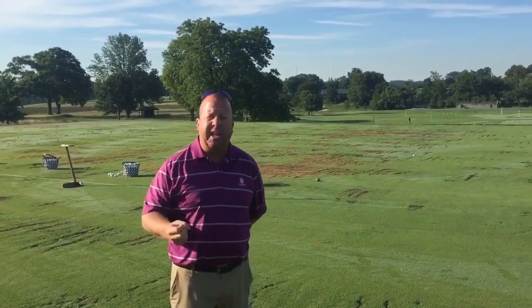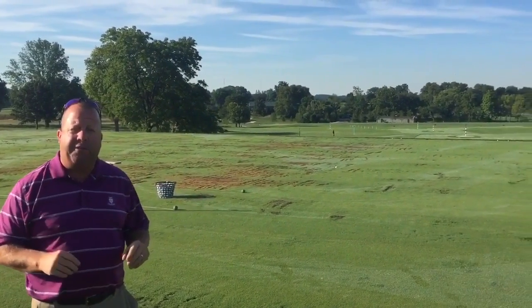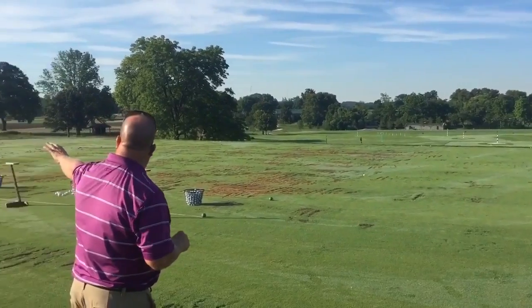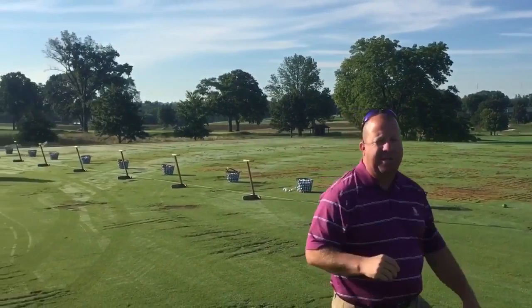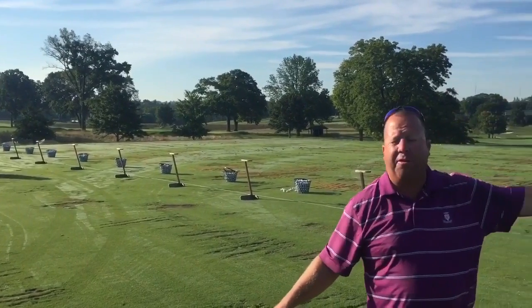On our upper range — as I said earlier in the video — we have a dual range that runs about 330 yards. We have an exact setup up here with grass tees. The grass tee on the upper range runs about 130 yards, but still allows us a six-quadrant setup for daily use. They rotate each day, allowing fresh grass for members to hit off of.